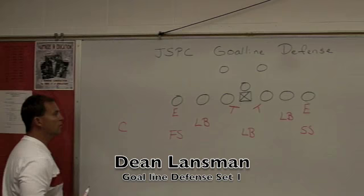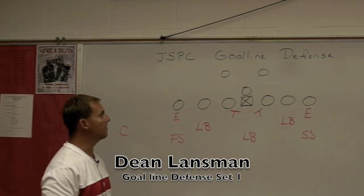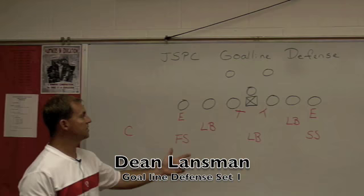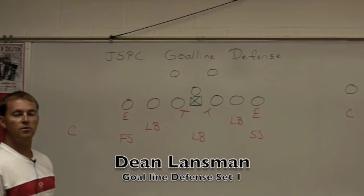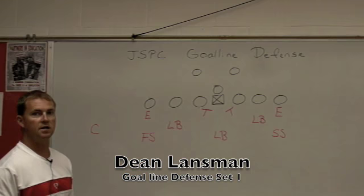This is our defensive alignment for our goal line defense. We play a 4-3, so all we have to do is slide everybody into their respective spot without changing any personnel. We can change personnel — we might go a goal line heavy situation and want some heavier people in the linebacker spots. We can do that if we get closer to a goal line situation, maybe inside the 10. Otherwise, at any point in the game, we can call goal line and they know exactly what they are doing.